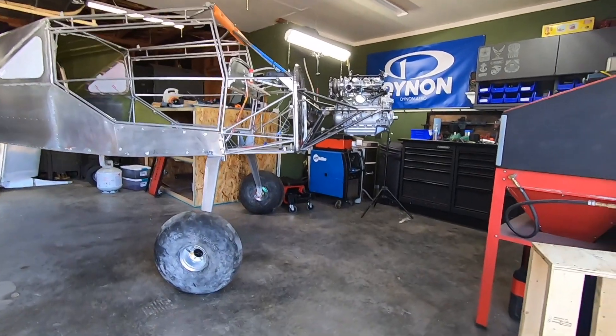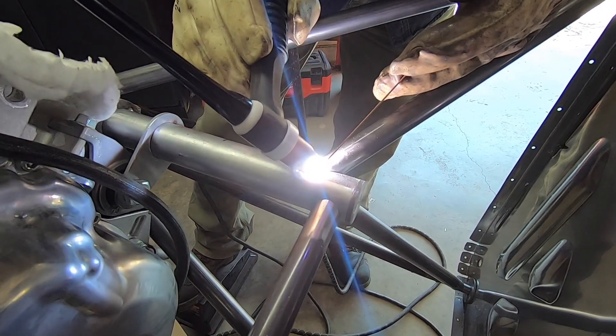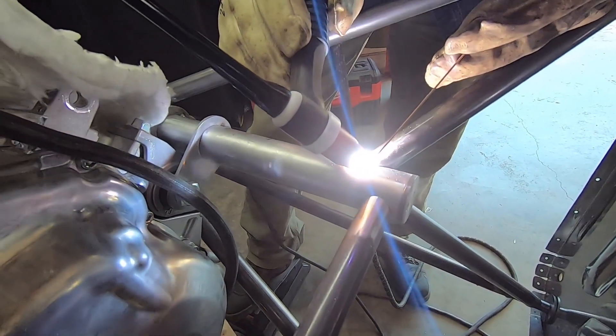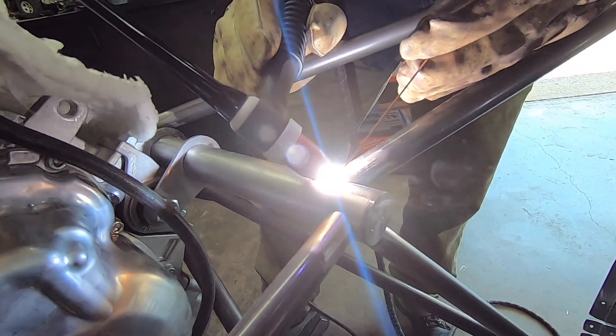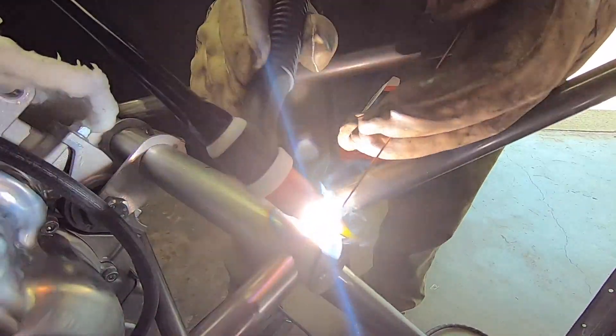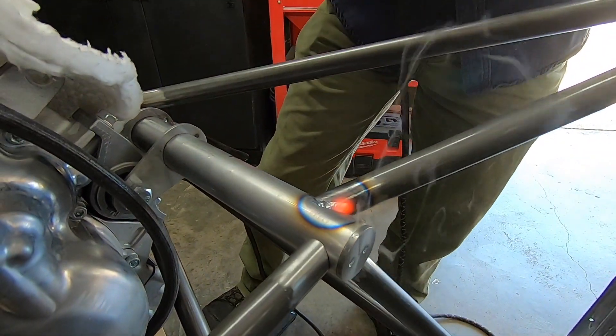Big thanks to my uncle for coming up here to weld the mount and also give me some TIG tips and tricks so I can improve on that skill. We spent the first morning practicing on scrap off-cuts, dialing in a process we were comfortable with. We even tested some of those welds and could break the pipe without touching the weld, so we moved on to the real thing.